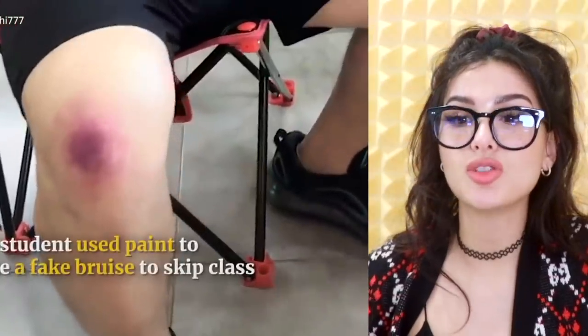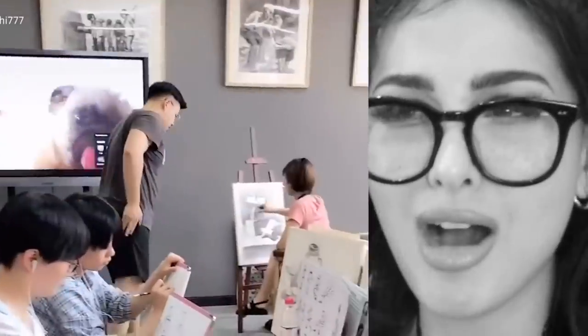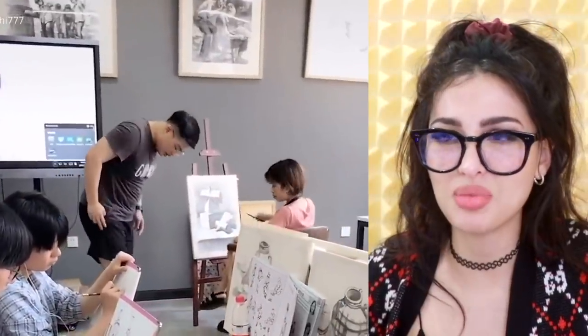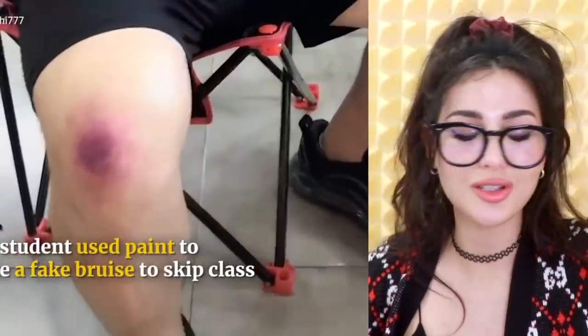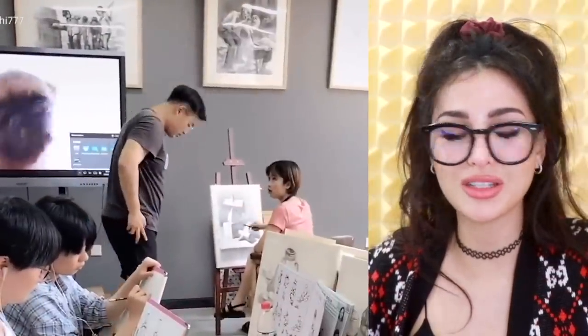My guy hid his cup of ramen noodles in his pencil cup. Sometimes I really be that hungry though. Smash like if you hungry too. This student used paint and made a fake bruise. He's like, I hurt myself, can I go home? She's like, if only it was that simple. Like what you need your knee for — you're literally sitting and drawing, not falling for this one. What is this entire school filled with delinquents? I would have quit my job long ago dealing with these shenanigans on the daily.